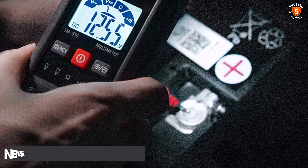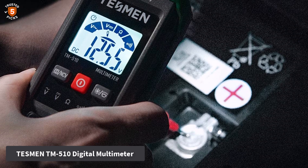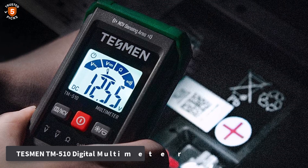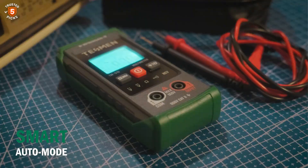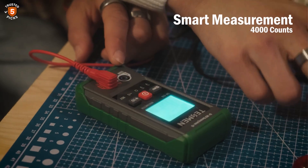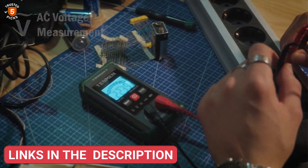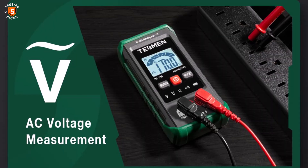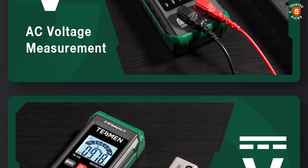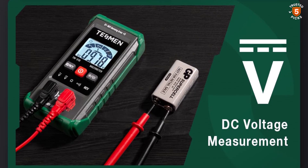Number 3: Tesman TM 510 Digital Multimeter. The Tesman TM 510 Digital Multimeter is a smart, user-friendly tool designed for accurate and efficient electrical testing. Equipped with Smart Auto Mode, it allows users to measure AC/DC voltage, resistance, and continuity without manually selecting ranges, making it ideal for both beginners and seasoned professionals. The 4000-count resolution ensures precise measurements across multiple tasks, enhancing speed and convenience during troubleshooting.